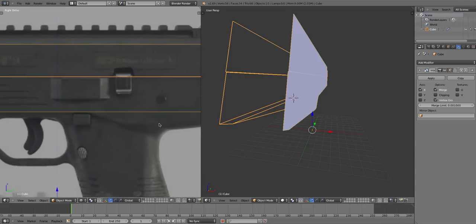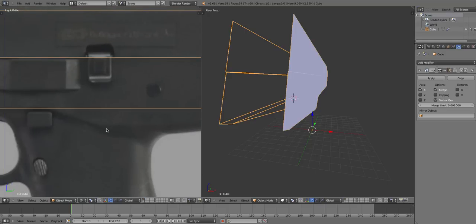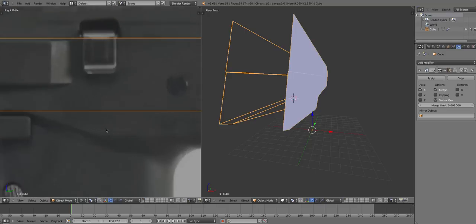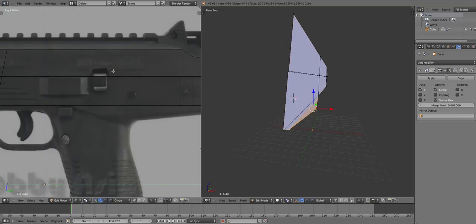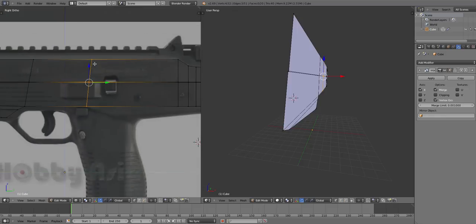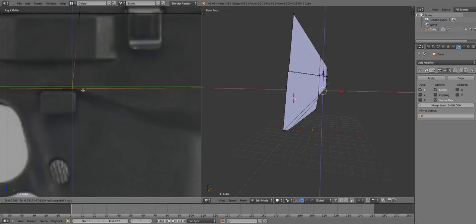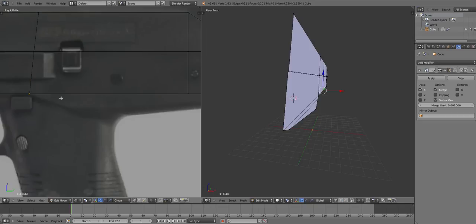This bit is all flat right here and then you've got the curve there, so we're gonna go to edit mode again, press Ctrl+R — scroll your mouse here — click and move that over. If you add an edge loop but put it in the wrong place, you can press G then G again to move it up and down the loop. Click that, press E.